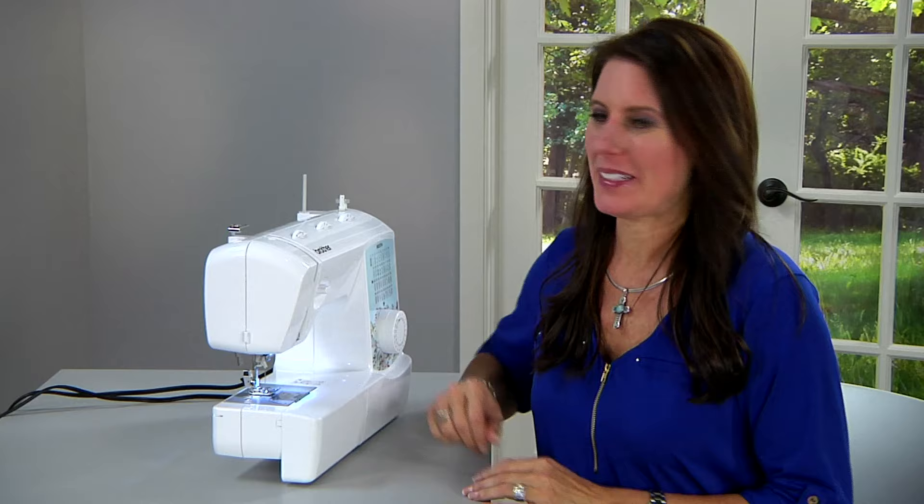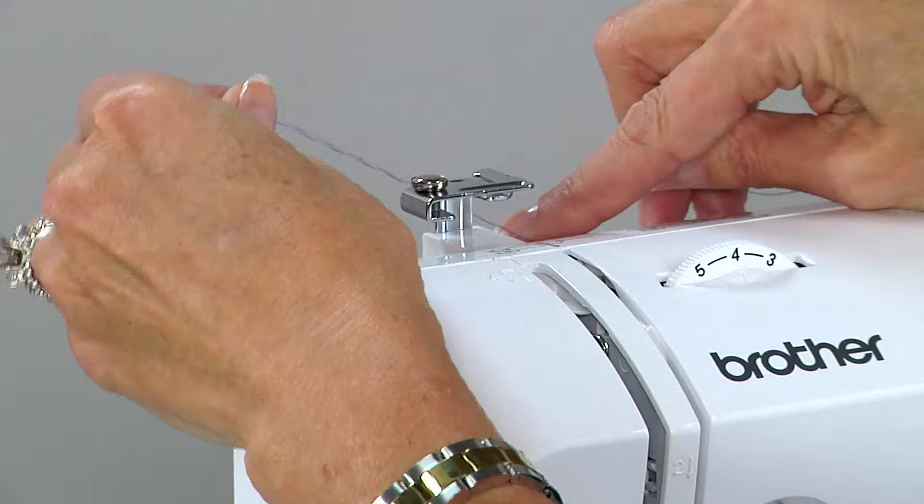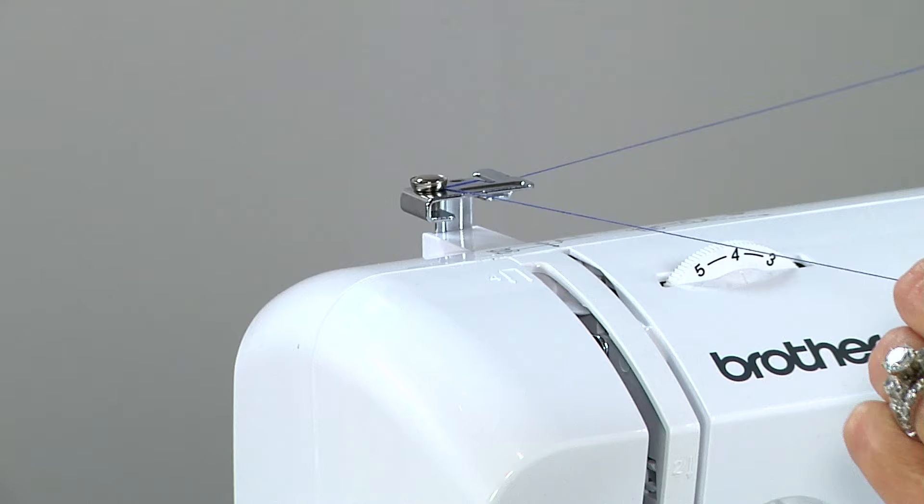This is how you wind a bobbin. Pull up the spool pin, put your thread under the thread guide, and wrap it around the tension disc. Around the front to the back, then thread the hole of the bobbin.